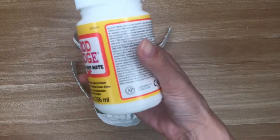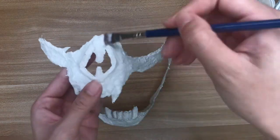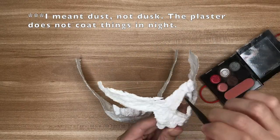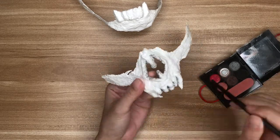I then sealed and primed both sides of the mask with one layer of Mod Podge. I found that if you don't seal the mask, the plaster will leave a coating of dust on your reusable mask. Once the Mod Podge dried, I used an old black eyeshadow to define the edges and the teeth of the mask.